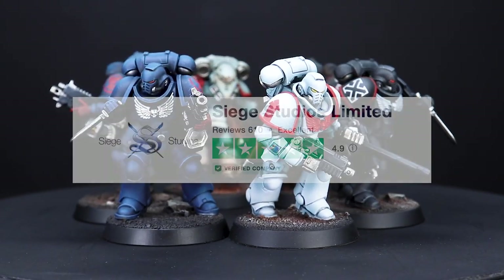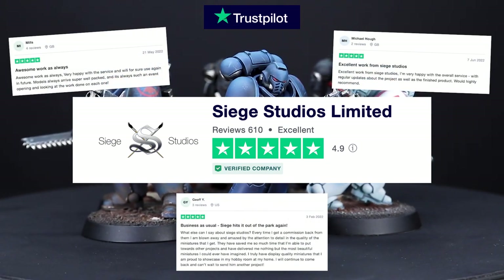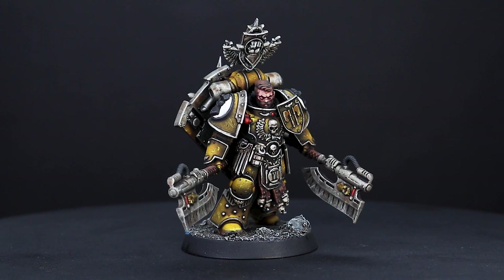Over the years we've had thousands of clients that have had regular updates, work in progress images and have also got to sign off final studio photos before the completion of their commission. With Warrior operating as part of Siege, you can now get the same level of assurance, whether you buy tabletop quality or the display quality which we have always offered.